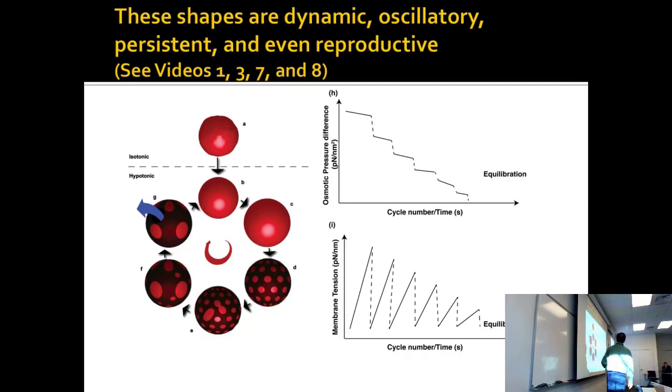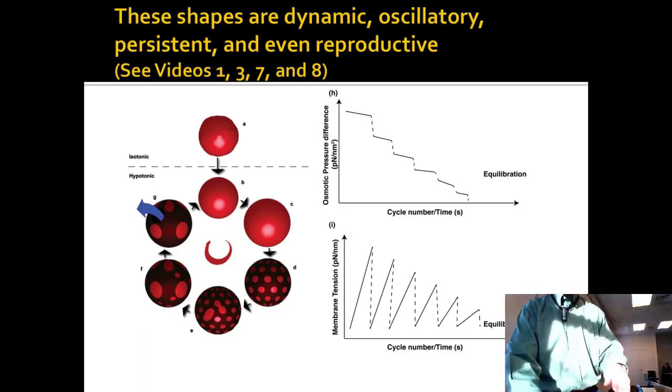It definitely runs out of gas after a while because it equilibrates. First chapter concept — homeostasis in equilibrium. But when you're farther from equilibrium, you have something that looks very lifelike, driven by membrane tension and osmotic pressure.